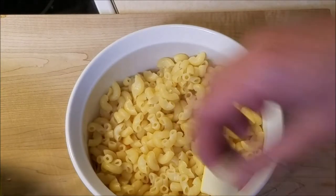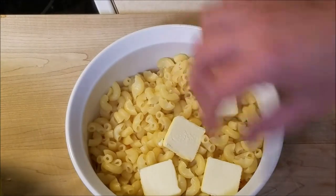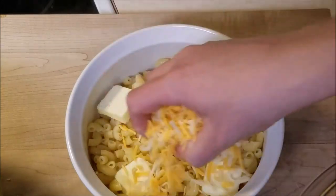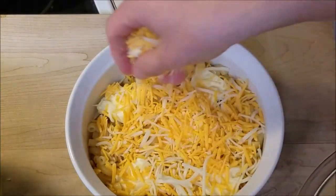Now just a couple slabs of butter — chef said you can get away with about three. Once the butter's on, go ahead and add another layer of cheese. All we're doing is just layering this right up, one after another.